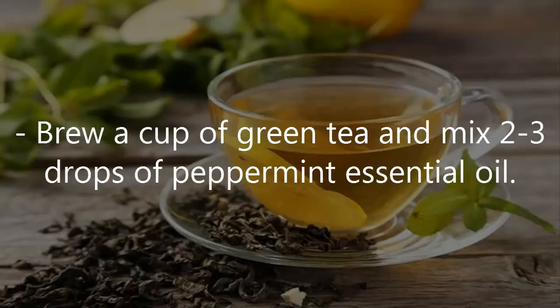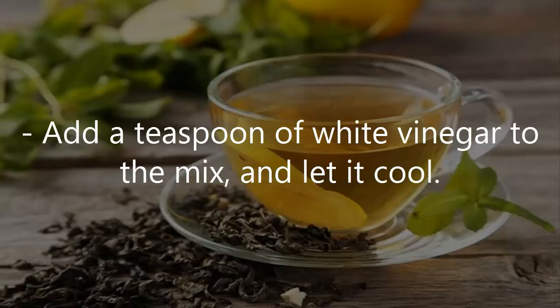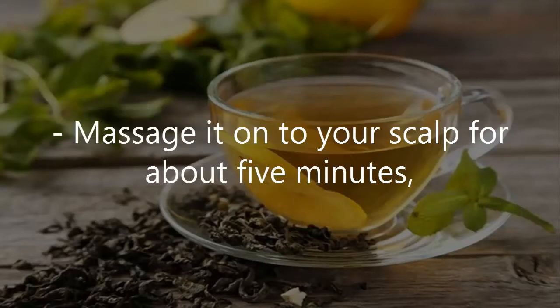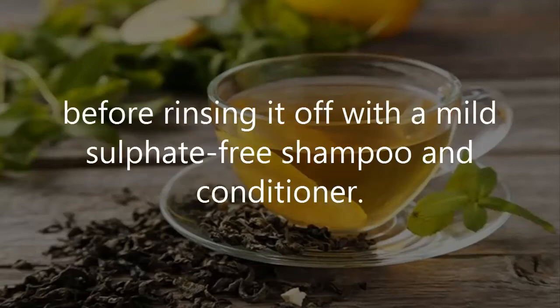Brew a cup of green tea and mix 2-3 drops of peppermint essential oil. Add a teaspoon of white vinegar to the mix and let it cool. Wet your hair under running water and pour the green tea rinse through it. Massage it onto your scalp for about 5 minutes before rinsing it off with a mild sulfate-free shampoo and conditioner.